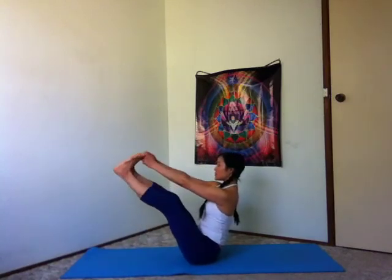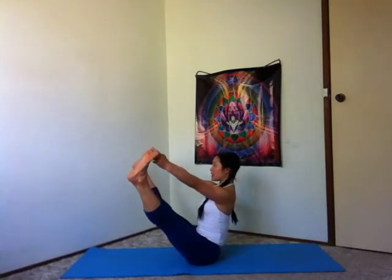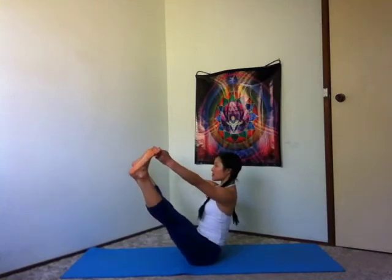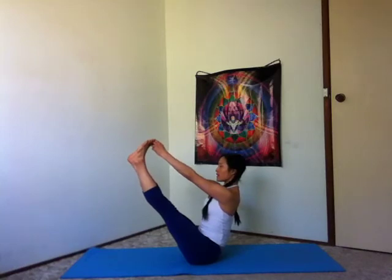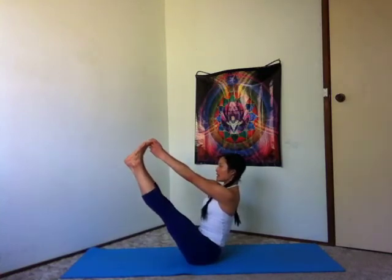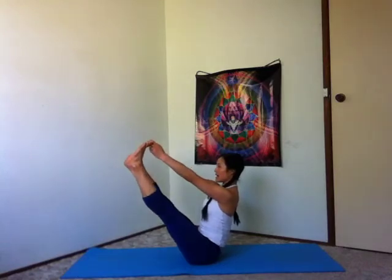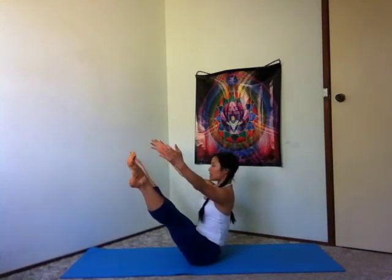Smoothly as you can, transition hips all the way down. Hold on to your big toes with your peace fingers — your index finger and your middle finger. Inhale. Feel free to have your legs bent; if it's comfortable, straighten your legs. Inhale, open the legs out towards the sides. Exhale, draw your legs together. Inhale to open. And exhale to close. Inhale, open. Enjoy that strength through your core. Exhale, squeeze your inner thighs, close the legs. Inhale to open. Exhale to close. Inhale, open.